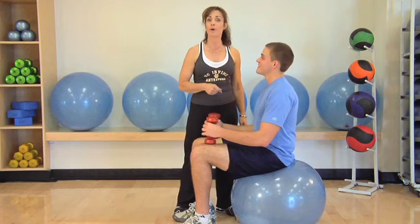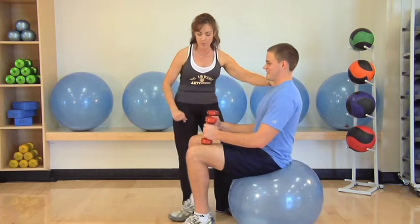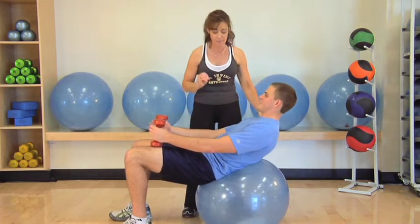You can do abdominals on the floor — they work very effectively — but we're gonna do them on the ball today. Go ahead and walk out. We're gonna talk about position, which is crucial for an effective abdominal curl.